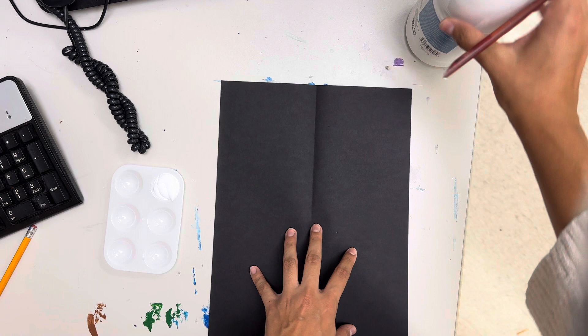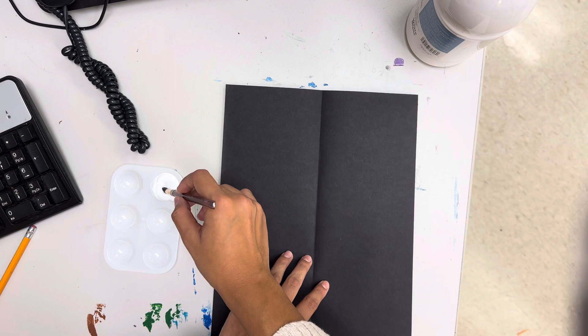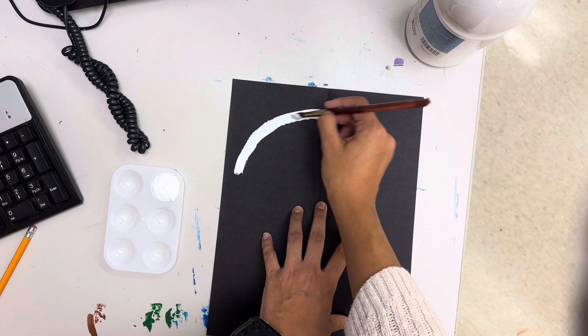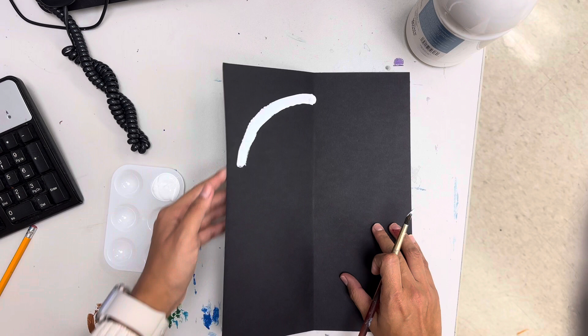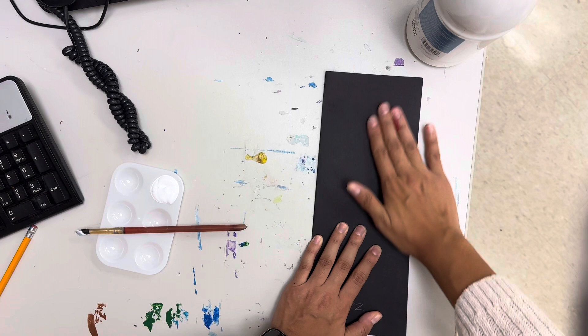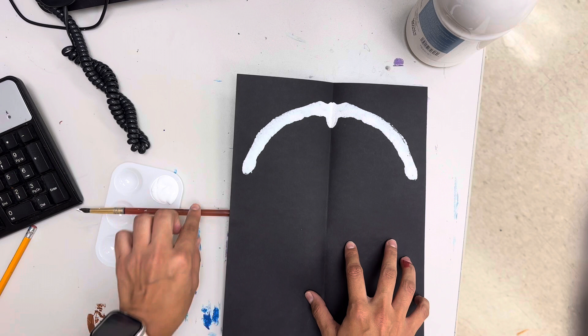So you're going to get your paintbrush, dip it in, and we are just going to do the top part of our skull. Start from the top and bring that white acrylic maybe like halfway. Really get it on there. Then fold, put your paintbrush down, rub it, and when you open it back up you should get the top part of your skull.